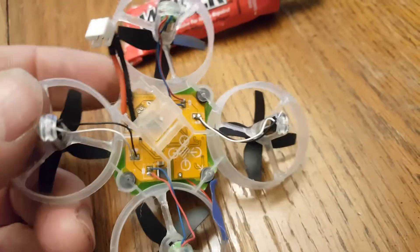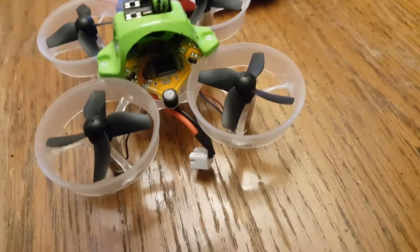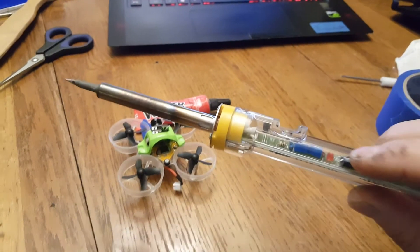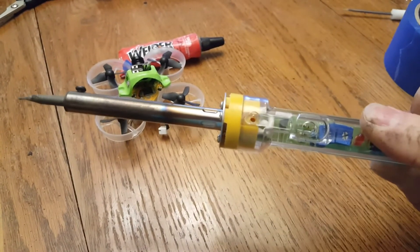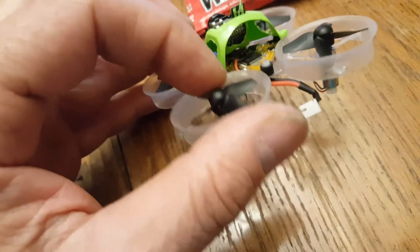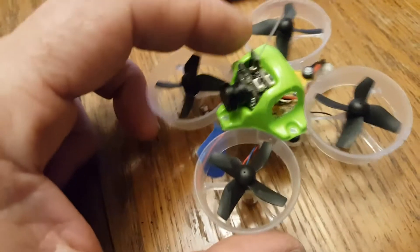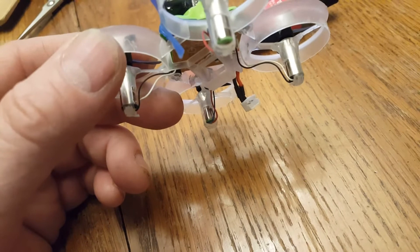You need a good soldering iron when you do this kind of rework — something temperature regulated. This one works, but I had to modify it by removing the pot; it was a piece of junk. Put in some fixed resistors. Also balance your blades — there's plenty of videos on that using a pencil lead.